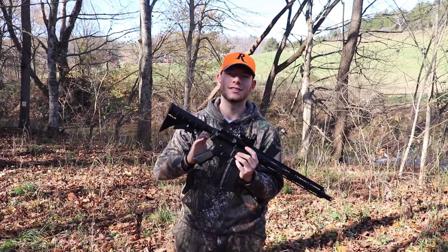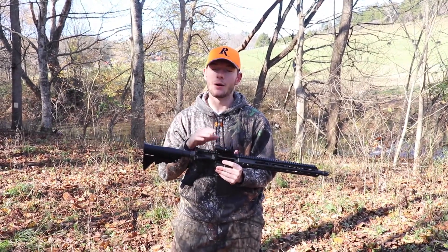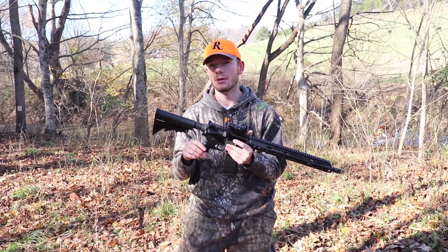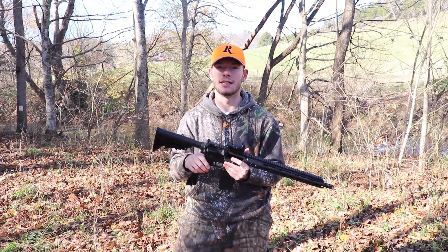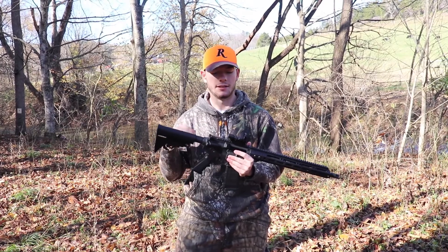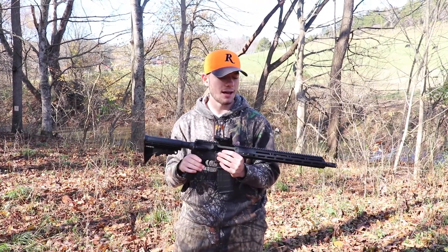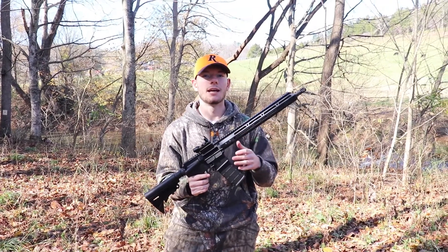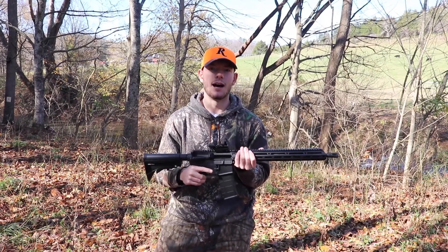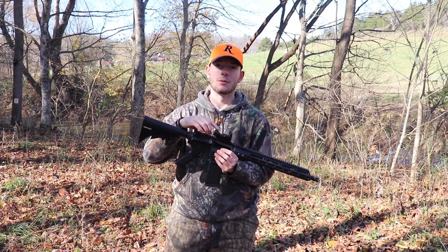All right guys, that's pretty much been it for this video. I know there wasn't a lot to it but I just wanted to get out here and shoot this thing, make sure it was sighted in. I plan on leaving this on my 5.56 because I enjoy it a lot — I really like just the ability to pick up the red dot and shoot without having to look through a scope. This gun is just purely for shooting fun.